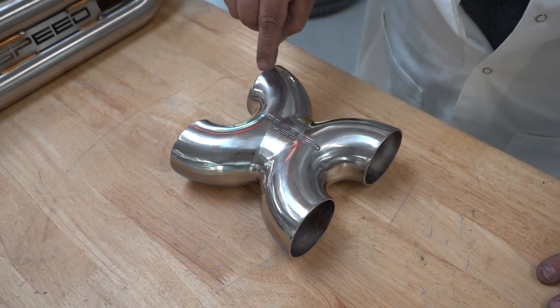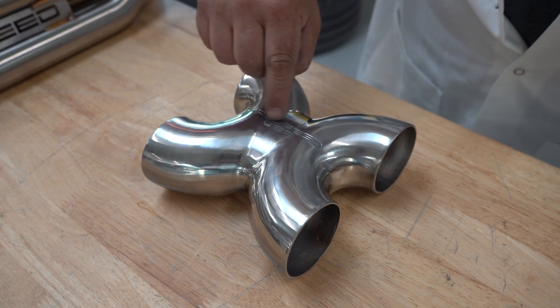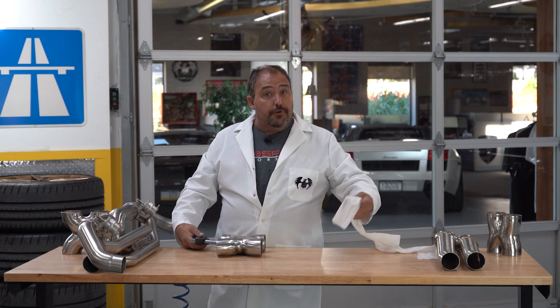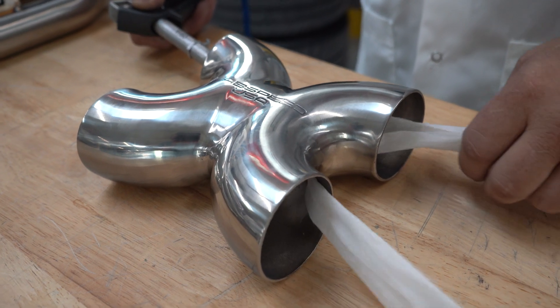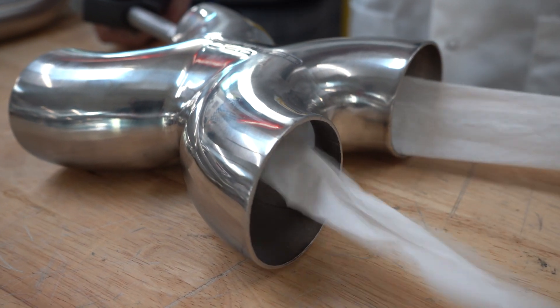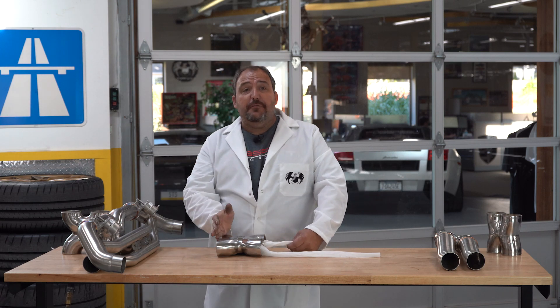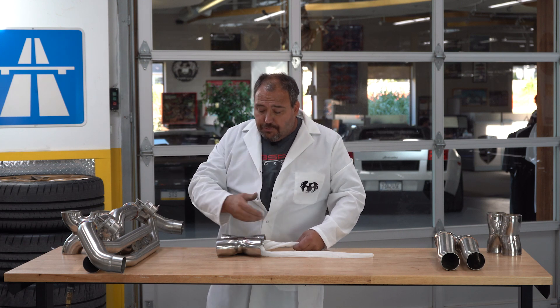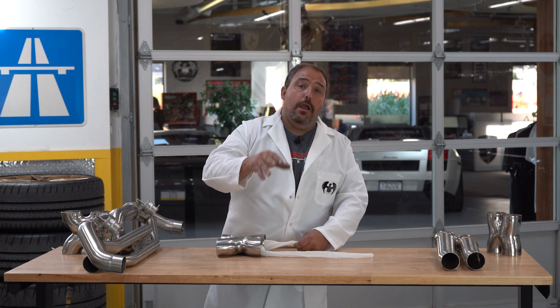This is the exhaust — it's coming out, and as it goes through here, it's going to create a vacuum and suck the toilet paper through and out the other side, showing you how it helps to scavenge or extract exhaust from the other bank of your engine. You can see it sucking it in and pushing it out. That is just additional free work that one side of the exhaust is doing for you on the other — the more you're revving that engine out, the more exhaust flow is going through, the more it's helping to create that vacuum.